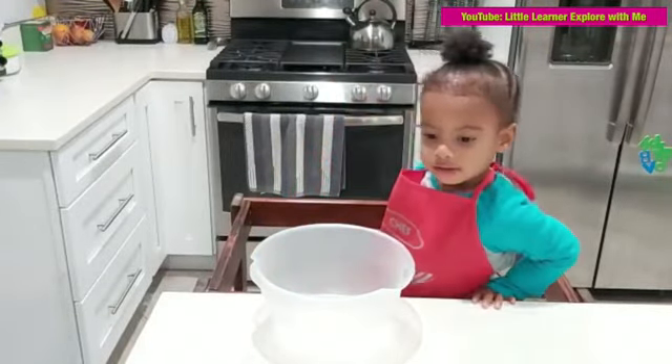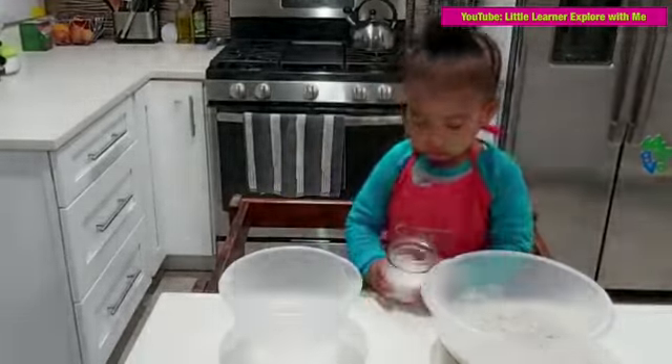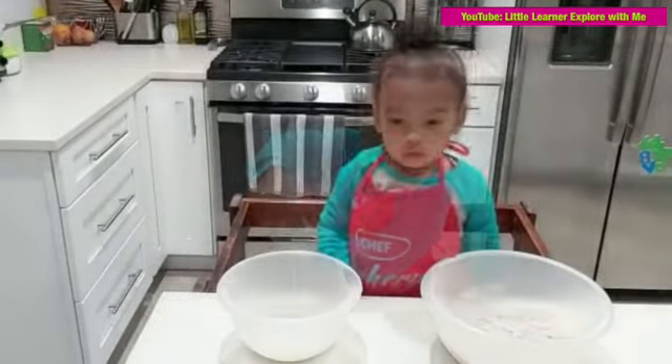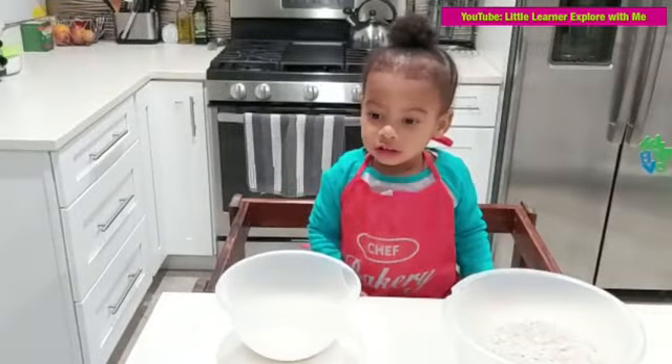First thing you need to do is get the flour and dump it into your bowl. You'll pour the milk in the small one. I don't think it is water. No, it's coconut oil. Coconut oil? What's that?